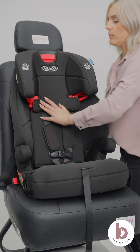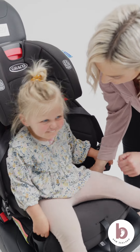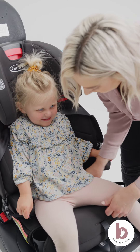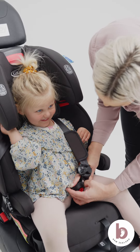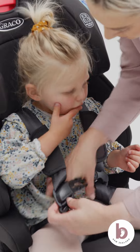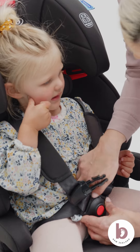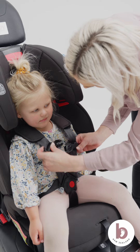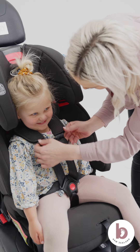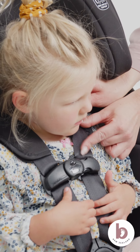Check for movement by moving the car seat from left to right and back and forth. For a correct fit, there should be less than 2.5 centimetres of movement at the belt path. Place your child in the car seat. Position the harness over your child. The height of the harness straps must be at or just above the child's shoulders. The chest clip must be in line with your child's armpits. Check you cannot pinch the harness straps at the shoulder.